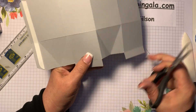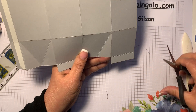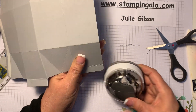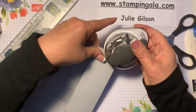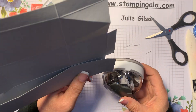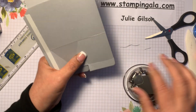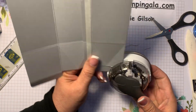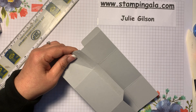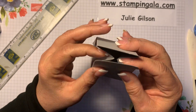It's just kind of difficult to get in there — this one I need to trim up a little bit. Now I'm going to take my corner rounder and just round these corners. Okay, now we can take this off and fold this down. When you put this together by folding that, it comes together really easily.